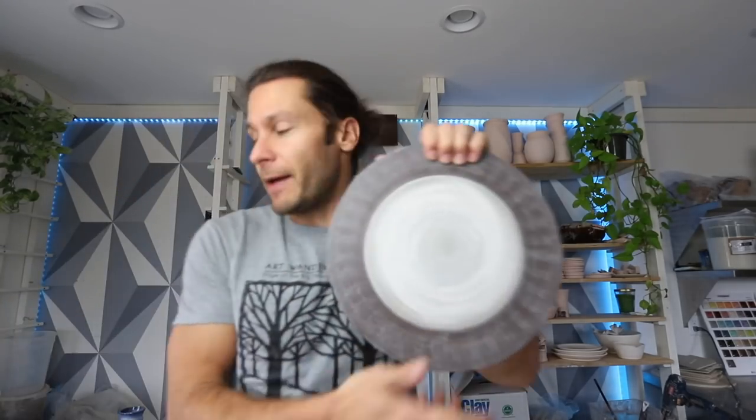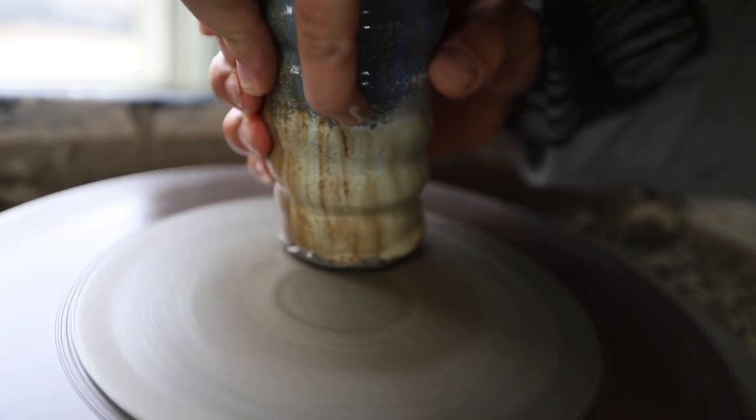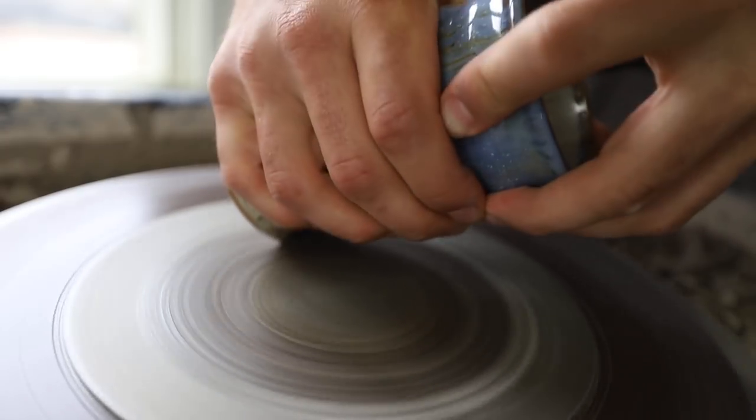The first way is with these grinding pads from Diamond Core Tools. Basically, you get these grinding pads, you throw them on a bat, you put them on the wheel, and then you use water and you can flatten the bottom. This works really well for that. The only problem is it's not great at getting a lot of glaze off, and it also doesn't work well if you have handles because you can't get the pot low enough.